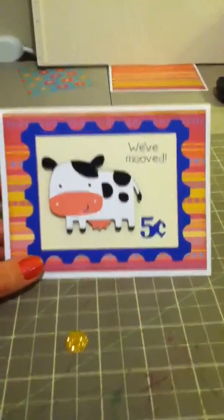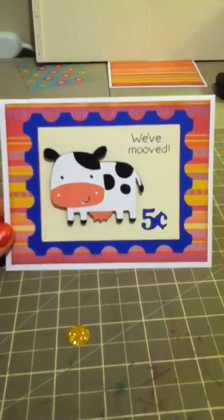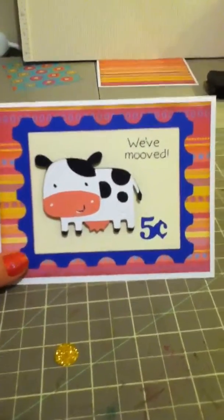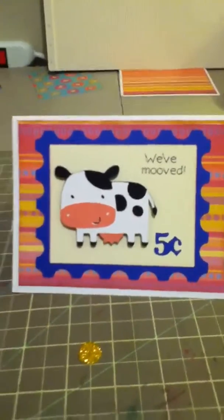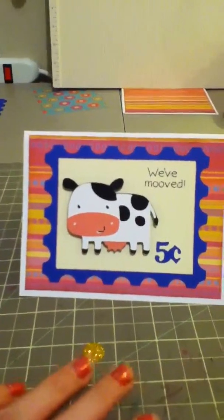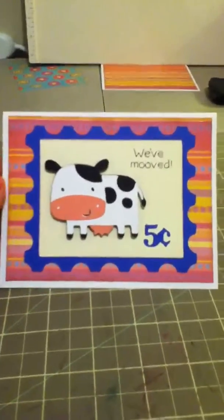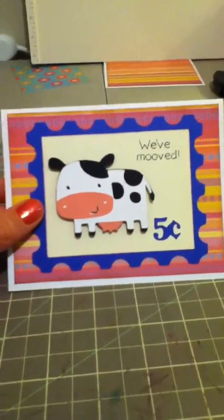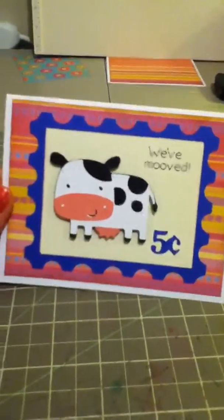I had a blast doing all these cards. I love doing cards — it seems like that's what I'm always doing. I do have some scrapbook pages I'm going to show you guys once I have two or three ready. I do more cards because they're quick and easy — scrapbooking takes me forever with lining everything up and always thinking of something new to add. I have a whole bunch started but not completed, and when I complete them I will post them. Anyway, thanks for watching and I hope everyone has a great weekend. Bye!